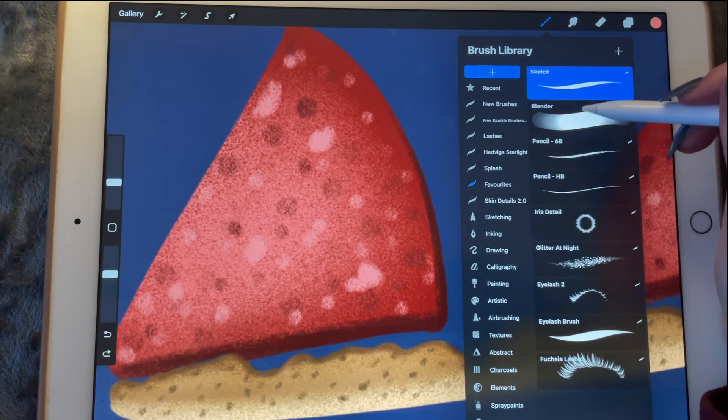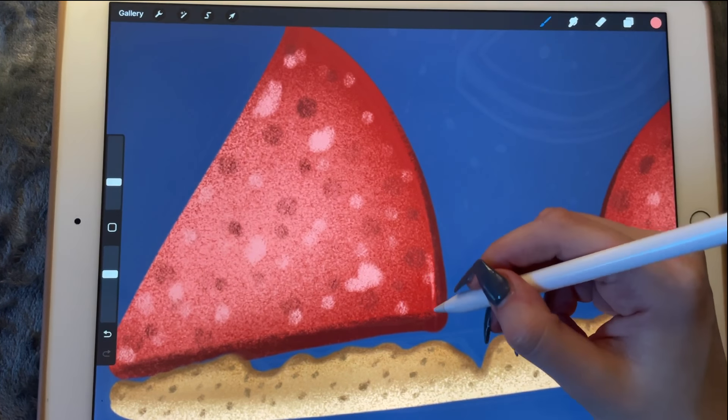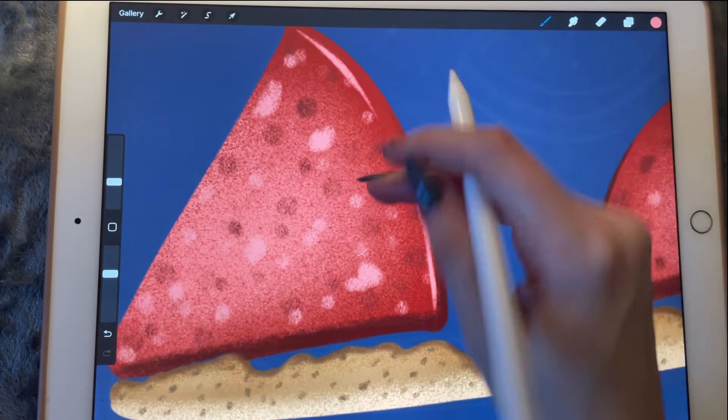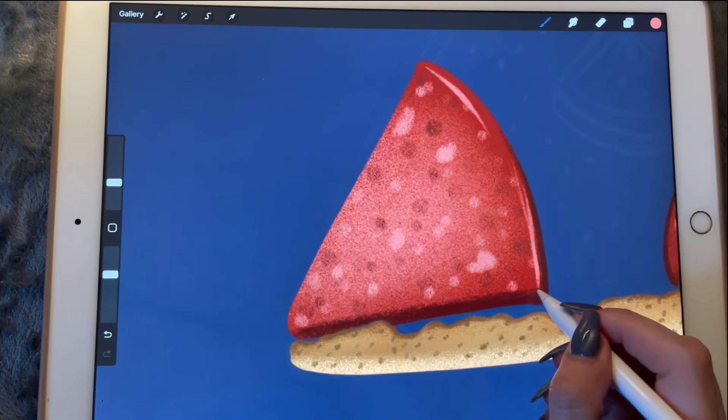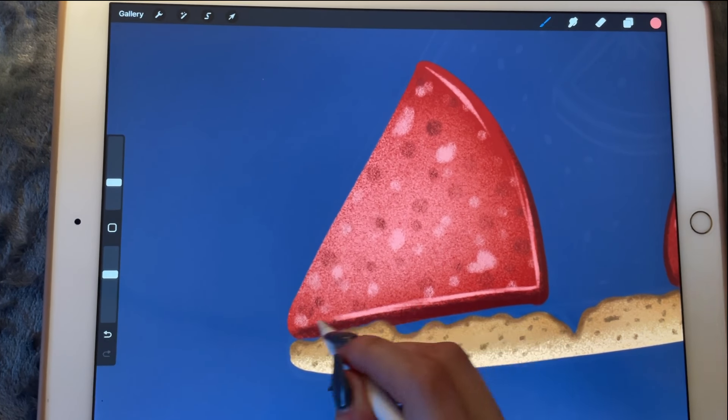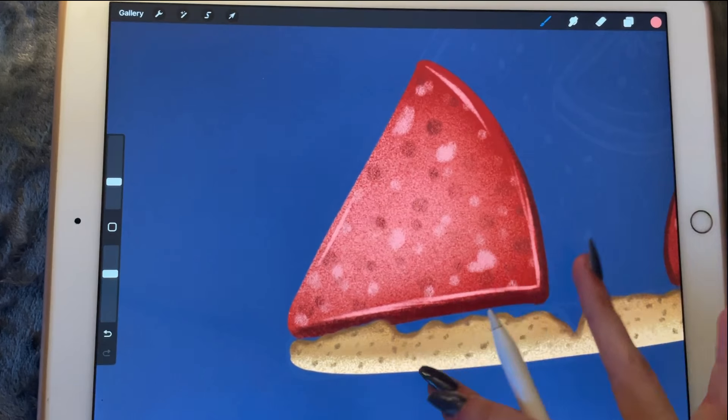Where is my sketch brush — I'm just going to be creating something like a highlight to make it look more realistic.